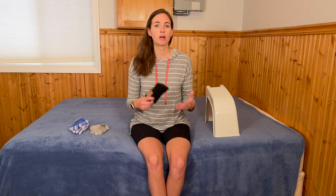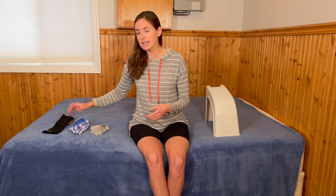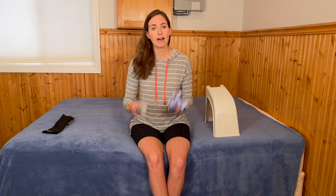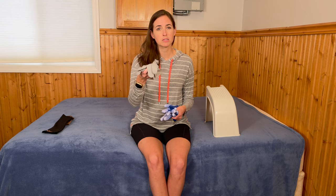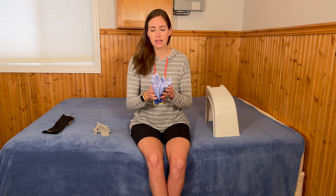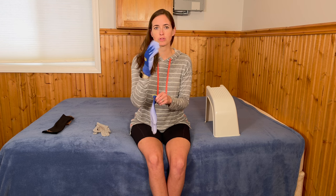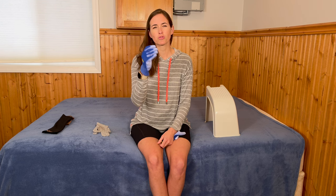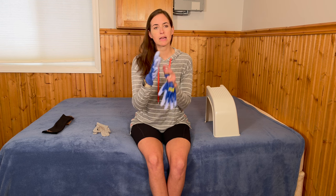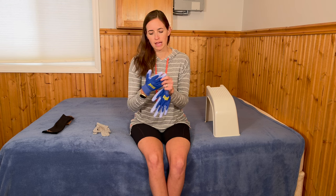I'm going to talk about a few things I didn't mention in my first video that can be super helpful when dealing with compression stockings, which can be notoriously difficult to manage. One thing I strongly encourage is having some sort of rubber glove — whether that's a reusable or disposable option like those found in hospital or clinical settings, or reusable rubberized gloves from the hardware store. They have a rubber coating on the palm to make it much easier to grip those slippery nylon-style compression garments, helping you get all the wrinkles out as you pull them up your leg.